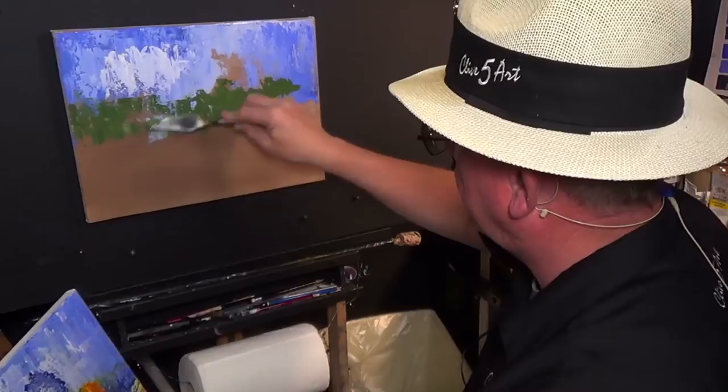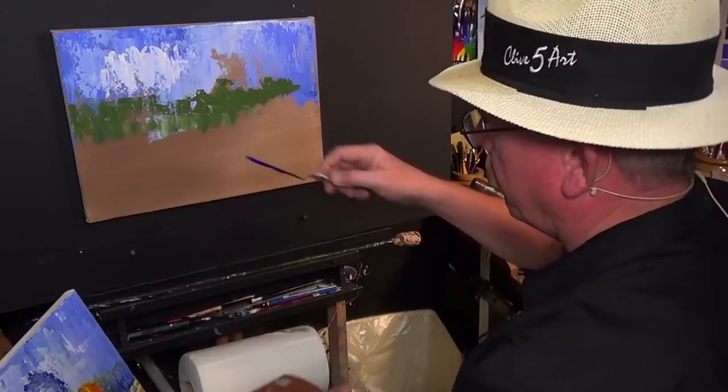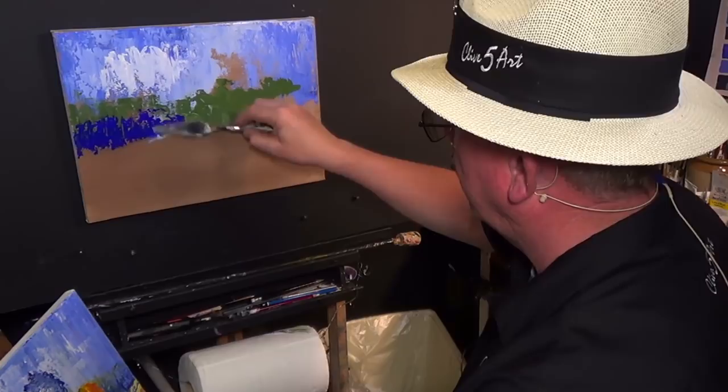Cleaning my palette knife, I'm getting some ultramarine blue. Roll of paint. We've lost our circles. Okay, so what we've learned by this is we must put our circles in last, I think.